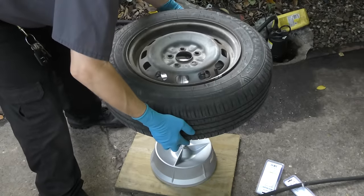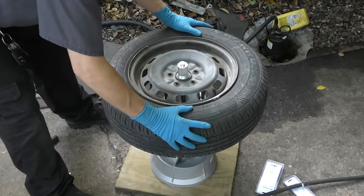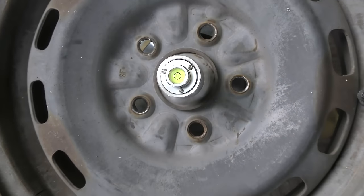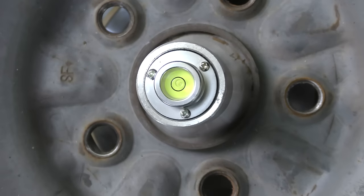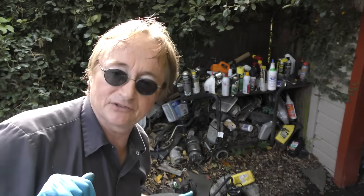Then you get the tire and put it over the top. The spring automatically adjusts so it fits right. In this case you can see this tire is balanced correctly because the bubble is still in the middle, which doesn't surprise me because the guys at Cotton Brothers balanced this tire.